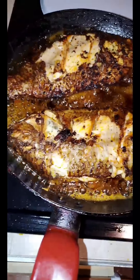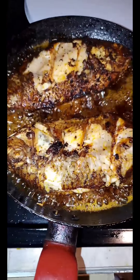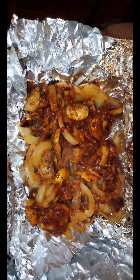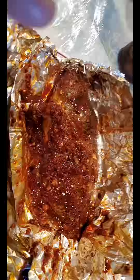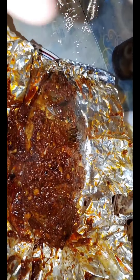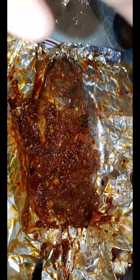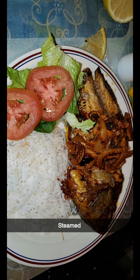The skin most of the time gets stuck, even with a brand new pan. The mushrooms and onions adobadas are done too. This one is steamed. Two ways you can do fish adobado.